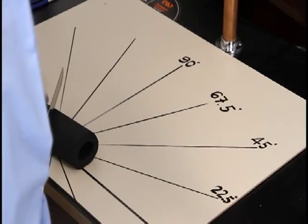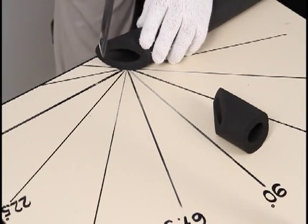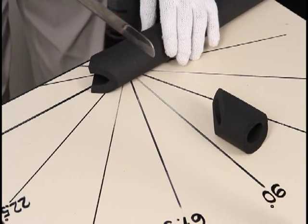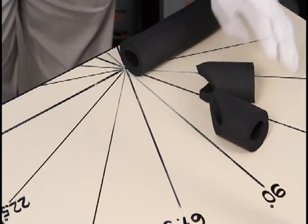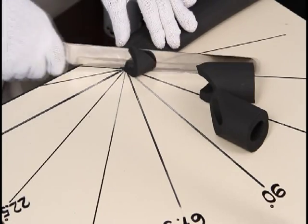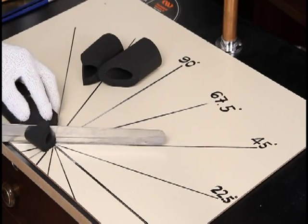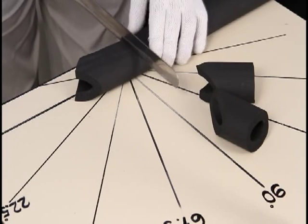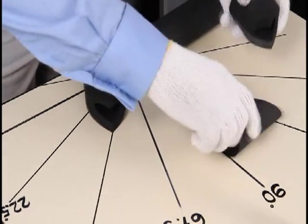For a three-piece T, cut an angle of 135 degrees, then at 45 degrees, followed by the straight cut of 90 degrees. This is a three-piece T.